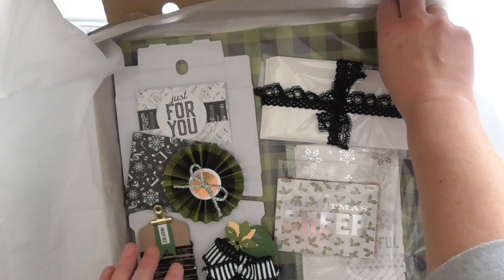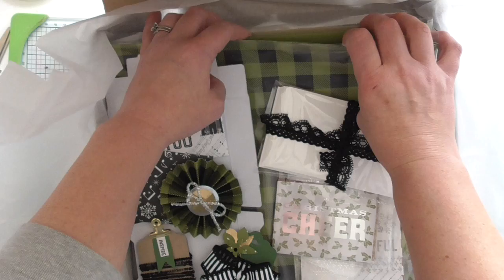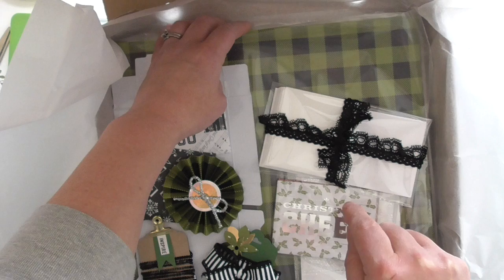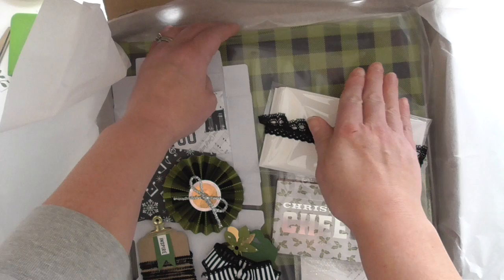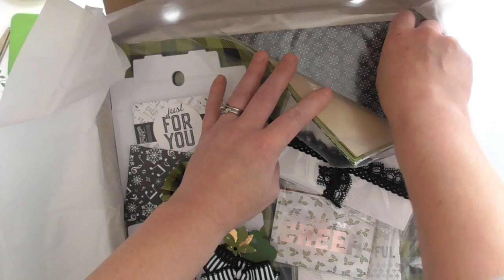We have the paper which is the Merry Little Christmas papers — 12x12s — and there's also the coordinating cardstock in there. The exact amounts and sheets are all over on my blog. If you go over to scrimpingmommy.co.uk and click the tab at the top that says Monthly Kits, there's a big long list that tells you exactly how many sheets you get of which, how many sheets of cardstock, etc.